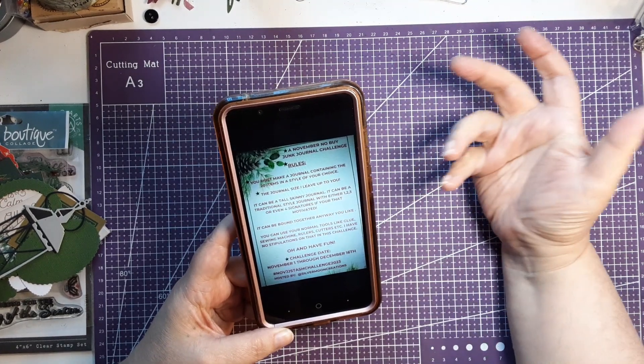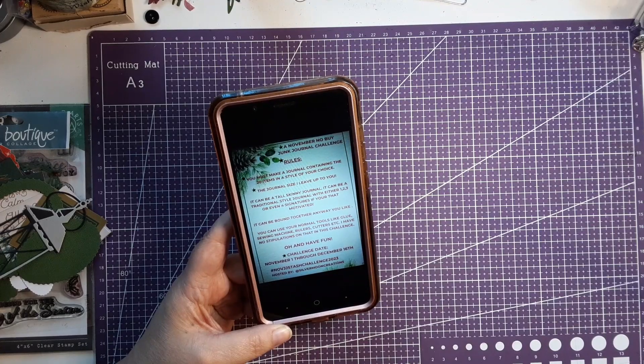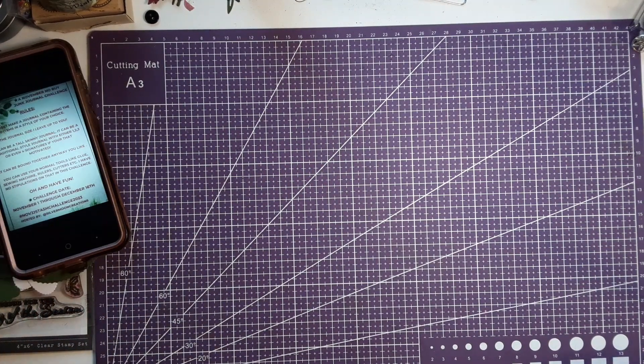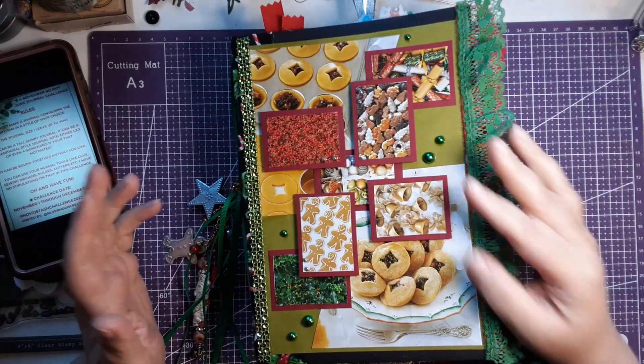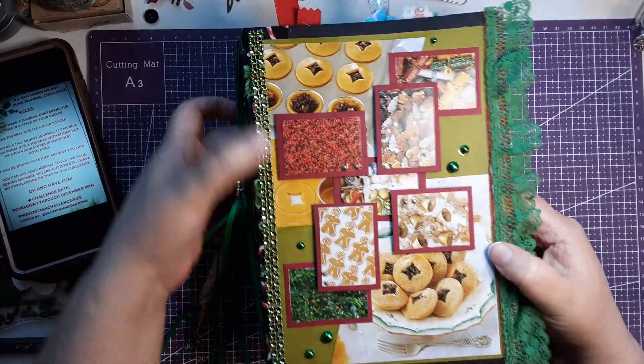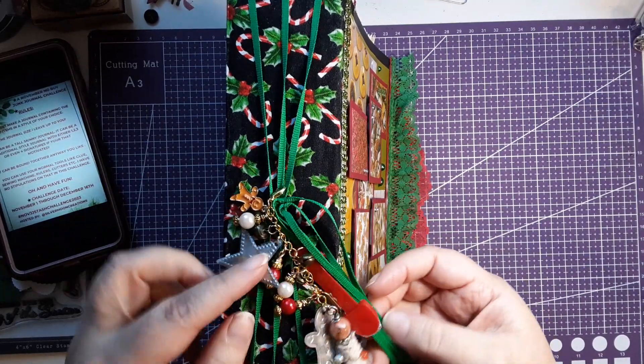I finally finished the journal — to the point where I don't want to work on it anymore, because I have so many other things I need to get to. So here it is. I am completely done with it. Here's the spine.